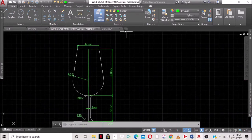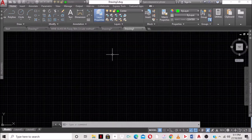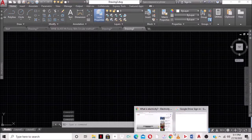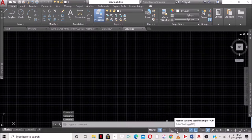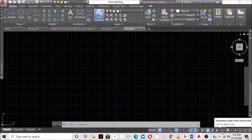We can now start our drawing. We're going to open a new drawing. The first thing we do is turn on grid mode, then turn on polar tracking, then object snap tracking, and then object snap. We turn on endpoint, midpoint, center, quadrant, intersection, perpendicular, and tangent.